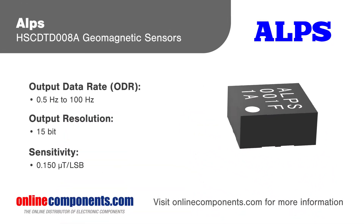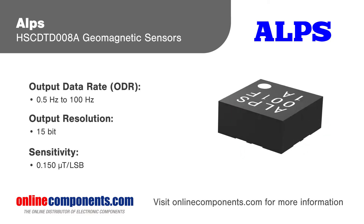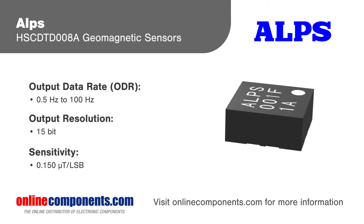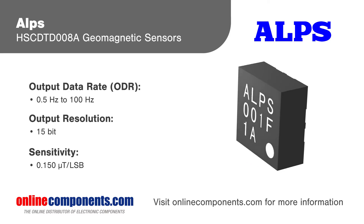Alps Electric HSC DTD-008A Geomagnetic Sensors are small, low-current, three-axis terrestrial magnetism sensors designed for use as an e-compass in mobile devices.